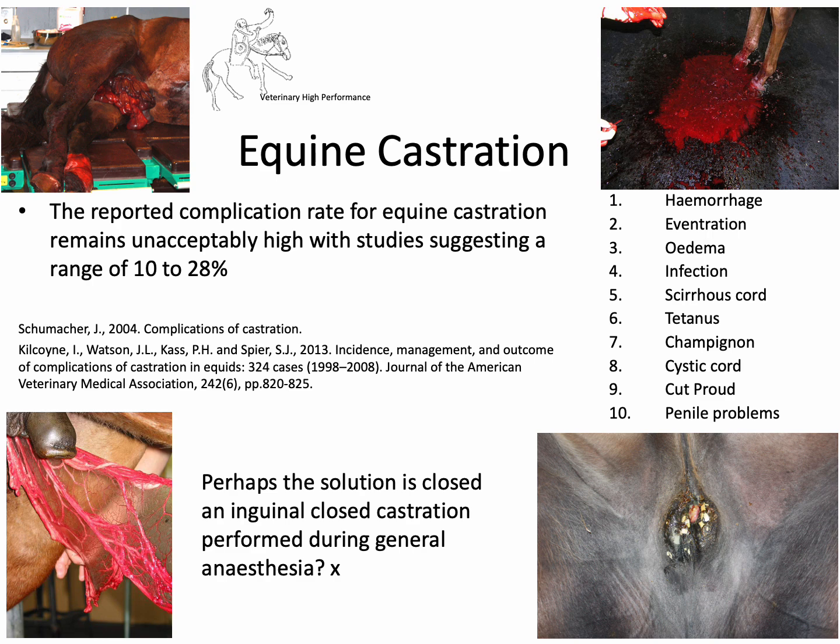Equine castration is one of the most commonly performed elective surgeries in mixed and equine practice. But despite that, the reported complication rate remains stubbornly high, with some papers reporting it as high as 30%. If a surgeon told you the complication rate for a routine elective procedure would affect nearly a third of patients, you'd be justifiably concerned. So we really need to think about why the complication rate is so high and how we can reduce it. This how-to guide introduces a commonly performed procedure which has a much lower reported complication rate.